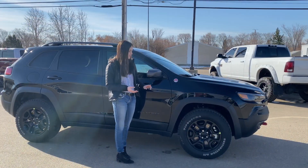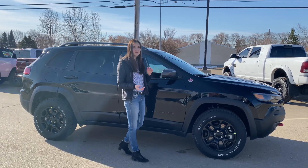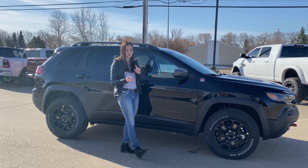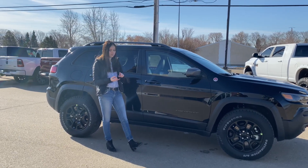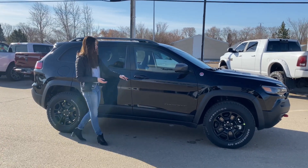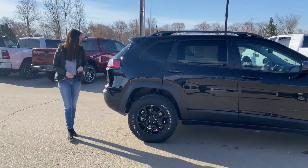On the side you're going to have your 17 inch black rim, your trail rated badging, and since this one is a Trailhawk, on the inside you're going to have your select terrain control, so you can switch between snow mode, sport mode, rock, and all that kind of good stuff. You do have heated mirrors, blind spot monitoring, cross path detection, proximity entry, color match door handles, and your black Cherokee badging along the side.